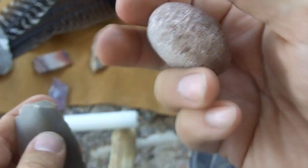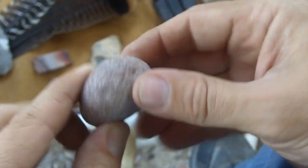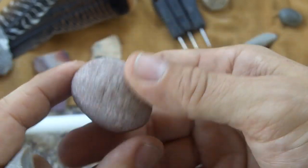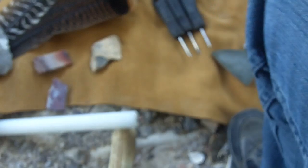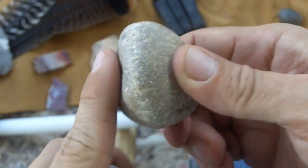So I'm going to use a rough, hard hammer stone — I think this is basalt or something similar. I like mine to be round, but you can also use one that's got facets on it, one flat face, or whatever.